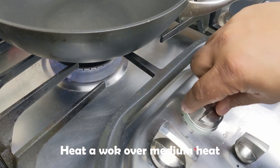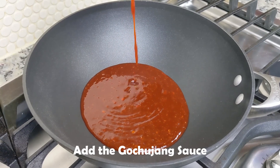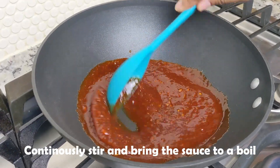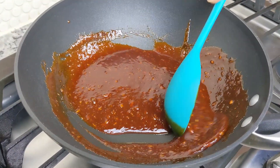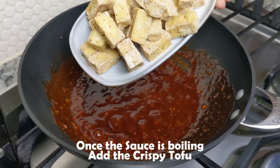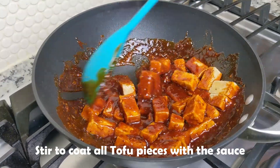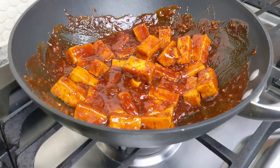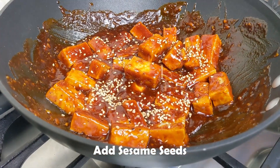With the tofu fried and the sauce made, we can finish the cooking. We'll heat a wok over medium heat and add the gochujang sauce. We'll continue stirring until the sauce is bubbling. There is sugar in the sauce and we don't want that to burn, so continuous stirring will help prevent that. Now that the sauce is bubbling, we can add the crispy fried tofu and stir until all the pieces are coated — it takes about 15 to 30 seconds. Once coated, turn off the heat. Top it off with sesame seeds and green onions.